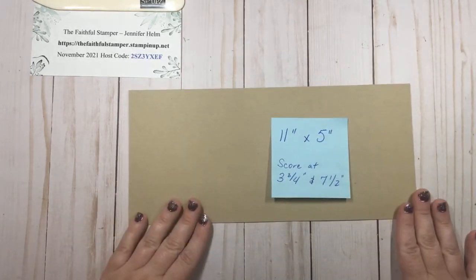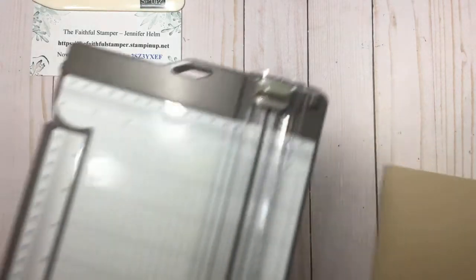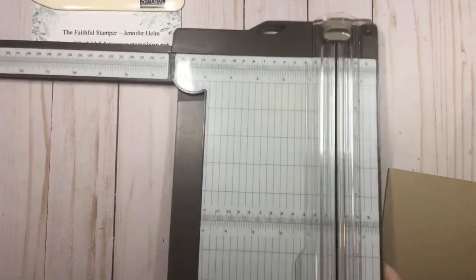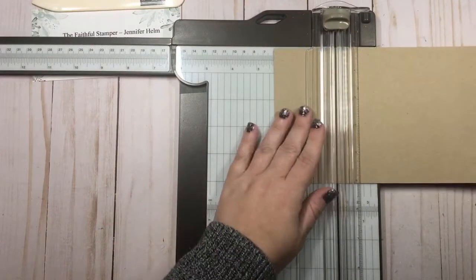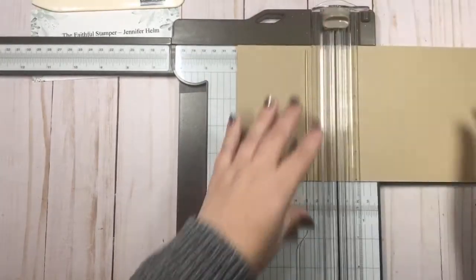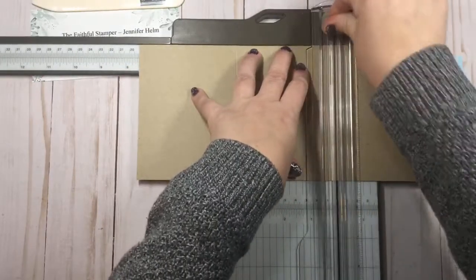The first thing you're going to need is a scoring tool and a piece of cardstock that is 11 inches by 5 inches. What we're going to do is just score it two times. We're going to be scoring it at three and three quarters and seven and a half — and that's on the 11-inch side. That's all the scoring you need to do to create this card.